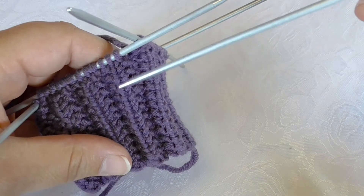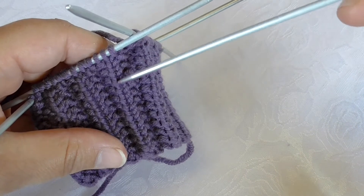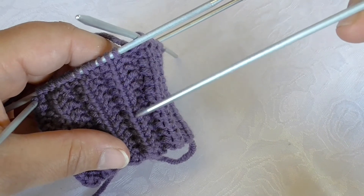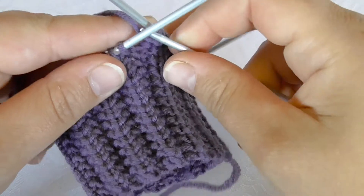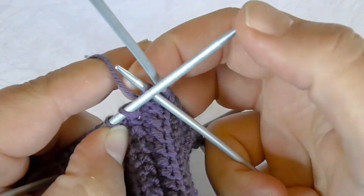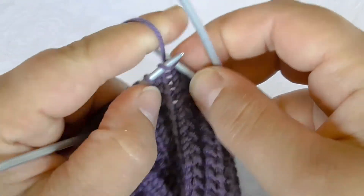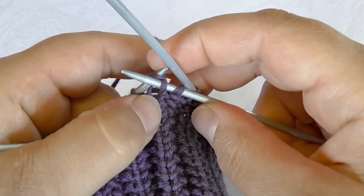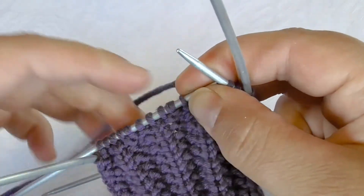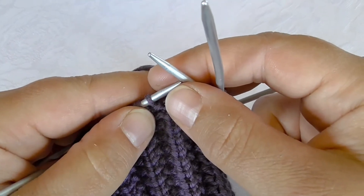I use this column of knit stitches as a little guide when I do round number two, because this stitch is always knitted, never purled. I begin by making a purl stitch and then I knit this one so that I continue to knit this column. From now I will do repetitions of purl three, knit one.